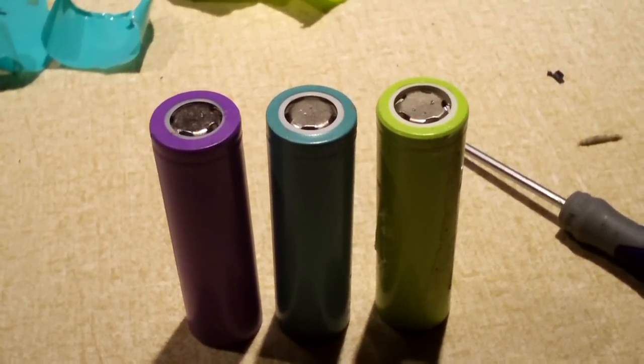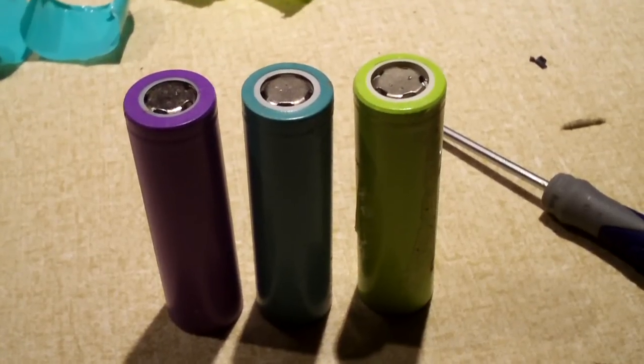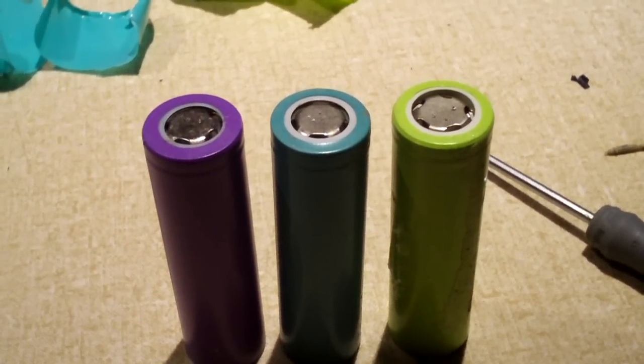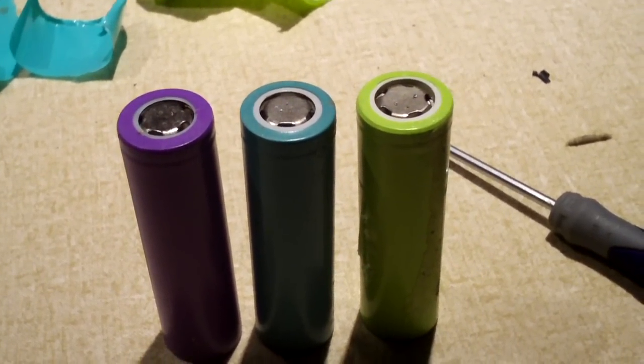Hey everybody, another 18650 video for the month of January 2017. This video is going to be looking at some various cells that were pulled out of different generic replacement laptop batteries.